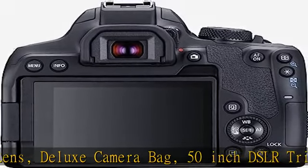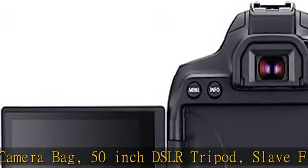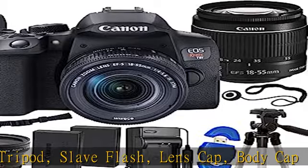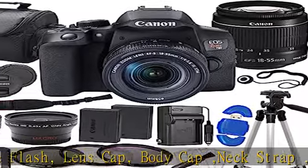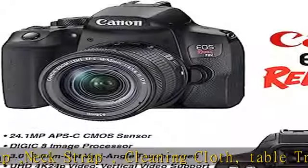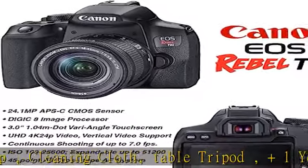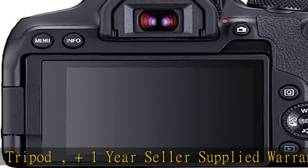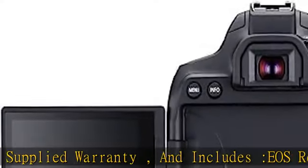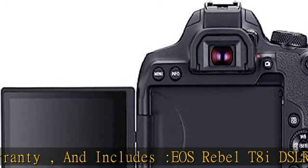Includes EOS Rebel T8i DSLR Camera, Import Model, with a 24.1MP APS-C CMOS Sensor, Digic 8 Image Processor, 3.0-inch 1.04M-dot Vari-Angle Touchscreen, UHD 4K 24p Video, Vertical Video Support, 45-point All-Cross Type Phase Detect AF, and Dual Pixel CMOS AF with Eye Detection. ISO range 100-25600.